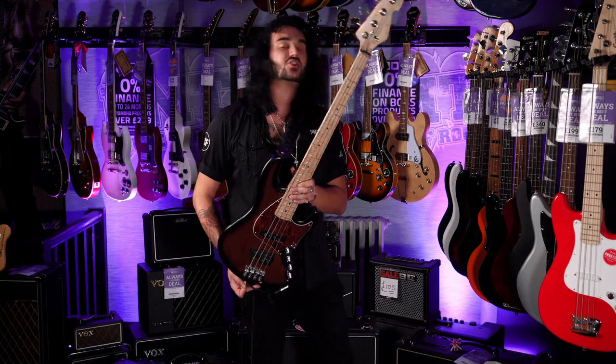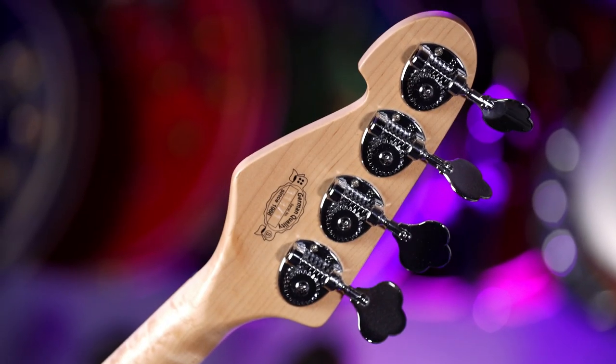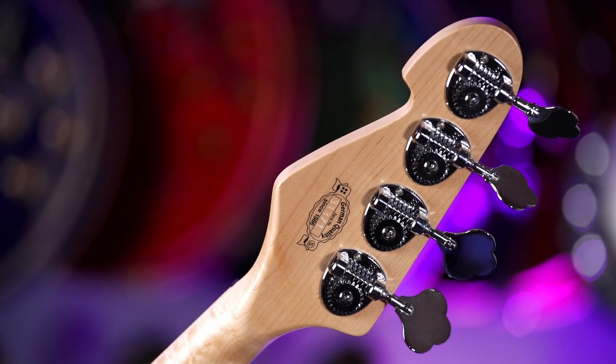Amazing basses, Sandberg. The tuners are great as well — look at the tuners. Let's end on that. Go and try one.